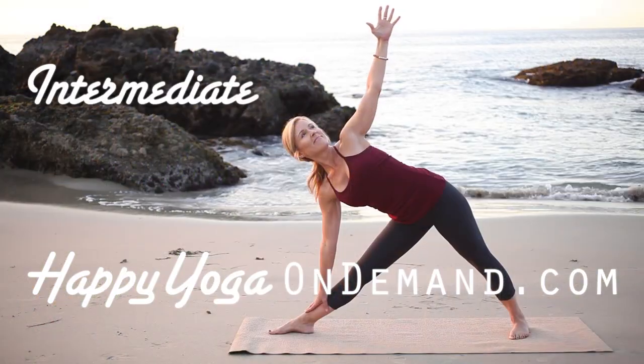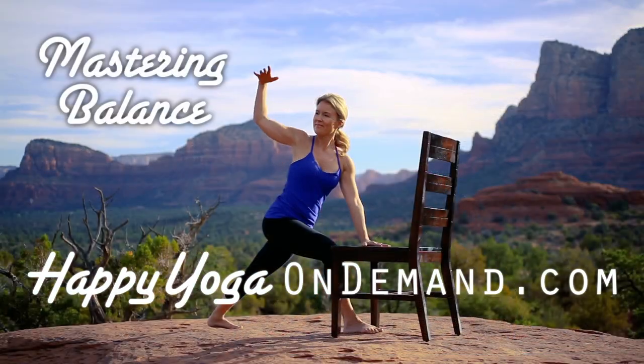For more information, visit happyyogaondemand.com.